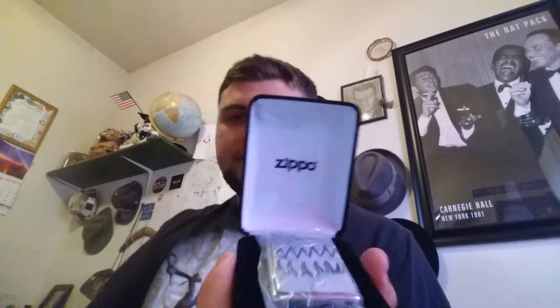So, in here, the paperwork was right there. Let's go ahead and let that fall down. There's the Zippo logo, and then just pop that out. Where's my knife? It's right there.